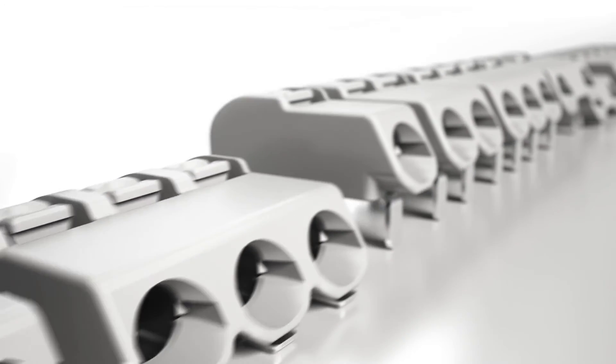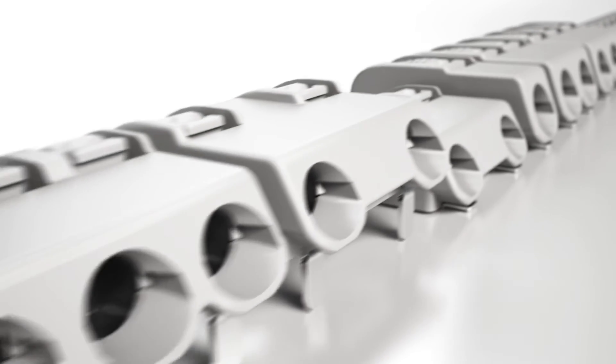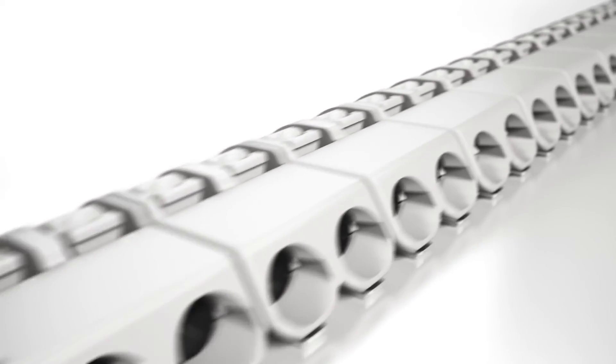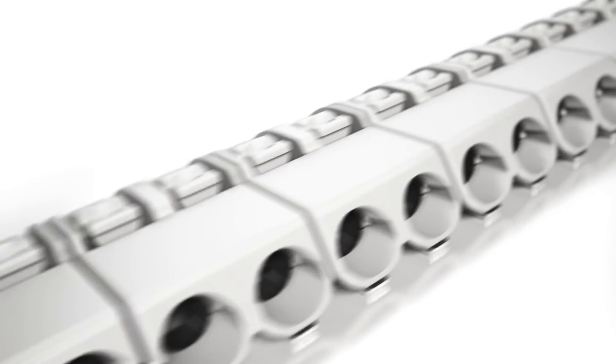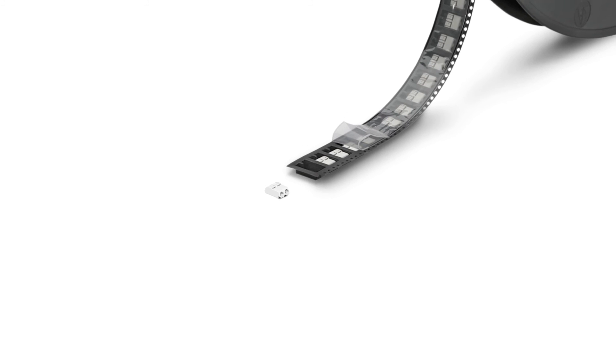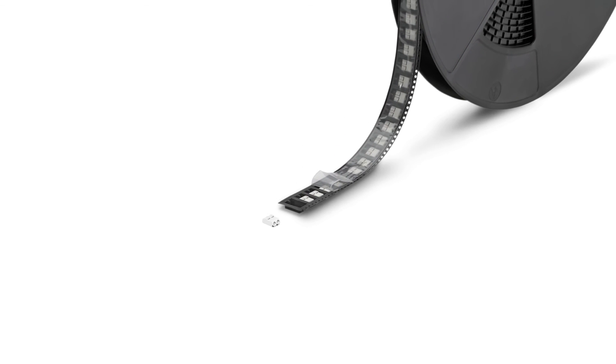All SMD terminal blocks are available in one, two, and three pole versions. Furthermore, assembling terminal blocks side by side without losing any poles provides complete flexibility while reducing the number of variants needed. All SMD terminal blocks come in tape and reel packaging that makes them completely compatible with an automated assembly process.